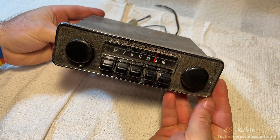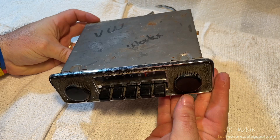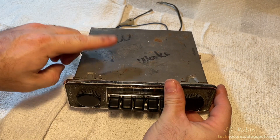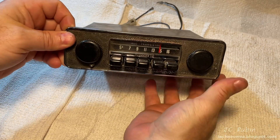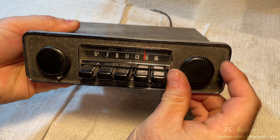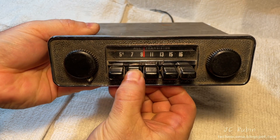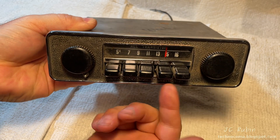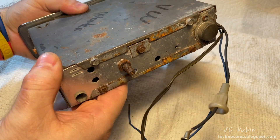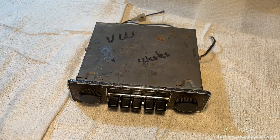I'm going to be repairing another Sapphire 9 radio found in late 1960s/early 1970s VW automobiles. If you want to see a complete restoration, I have a link in the top right. This video will focus on installing an auto-switching Bluetooth module into this radio — emphasis on auto-switching. I want everything internal, no external switch between Bluetooth and AM. I want it to look stock but with a Bluetooth feature.